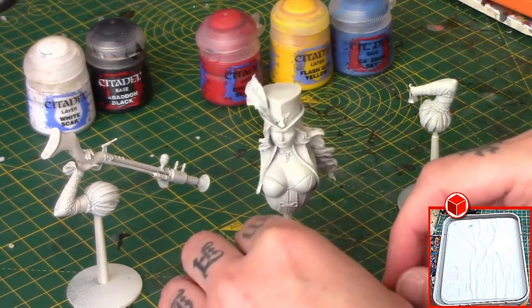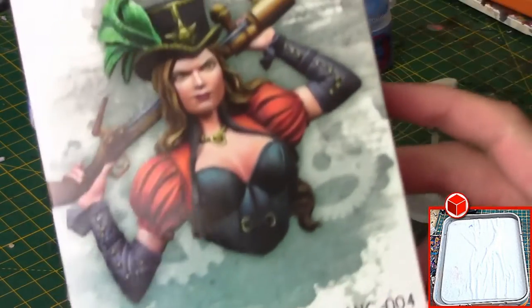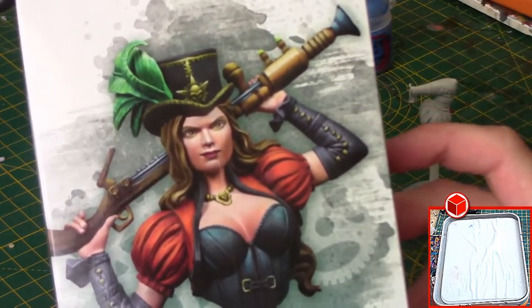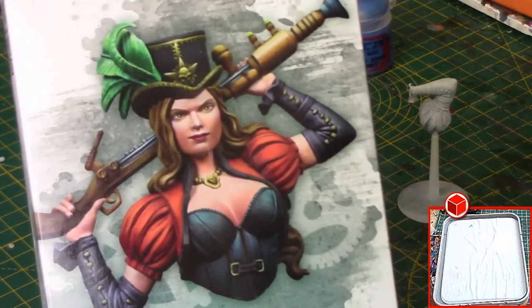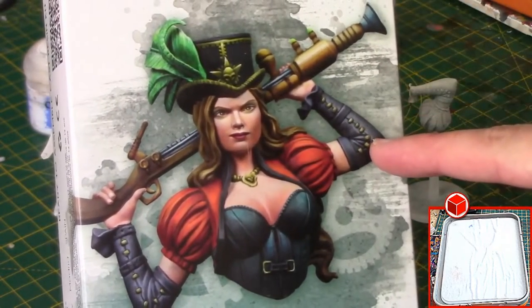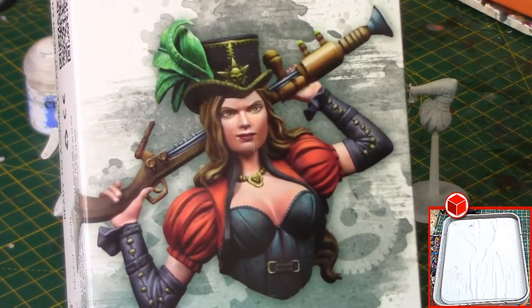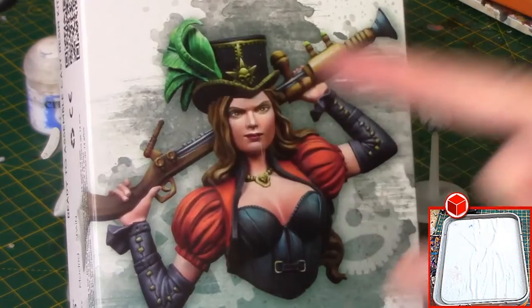There are areas on this miniature where I want fairly dark tones. I'm going to follow the box art as close as I can. I'll begin by painting the hat, the hair, some other bits, and her top with black. I'll paint the metal areas black as well — that's where I'm going to start.